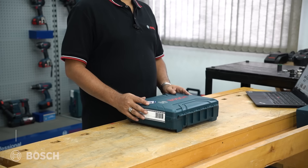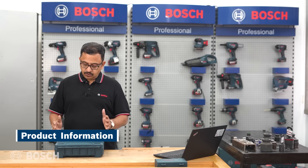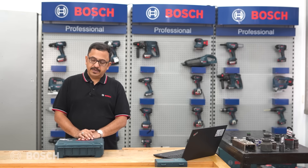Hello and welcome to Bosch Power Tools. Today we have with us the GSB 120 Li. GSB stands for professional impact drill, 120 indicates it works on a 12-volt platform, and Li stands for lithium-ion.